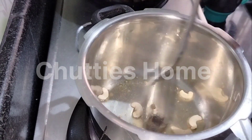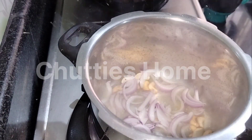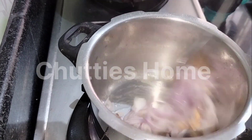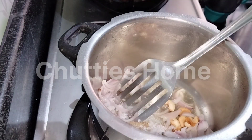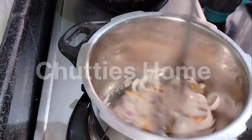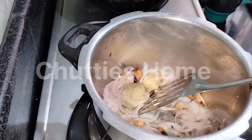We have to cut a piece of yamai and make a piece of yamai. We can cut a piece of yamai. I will add some grains.